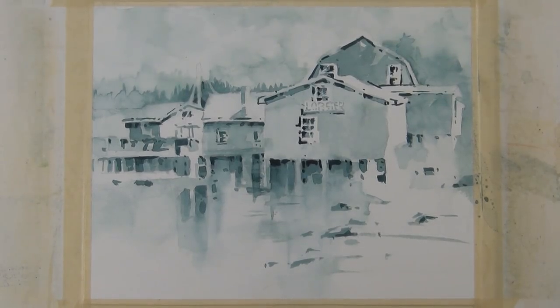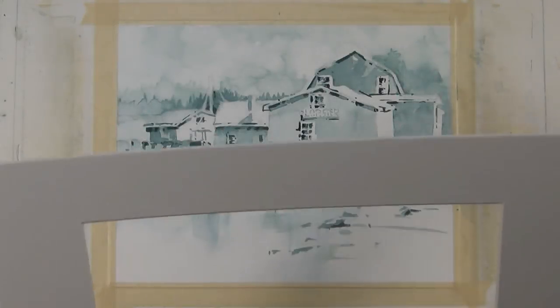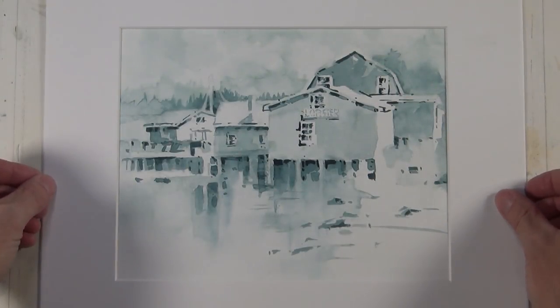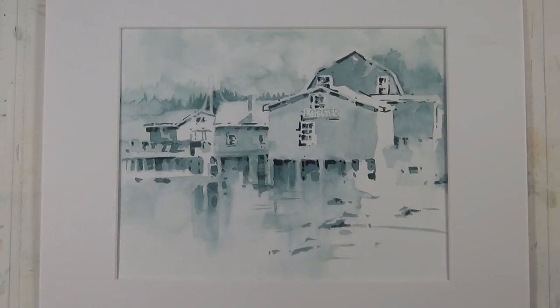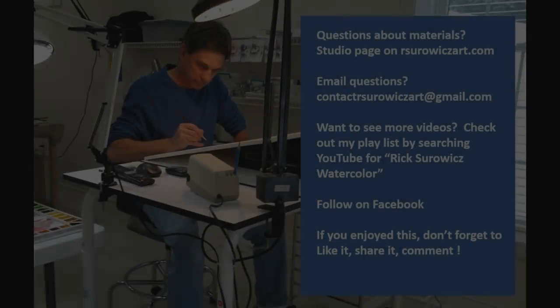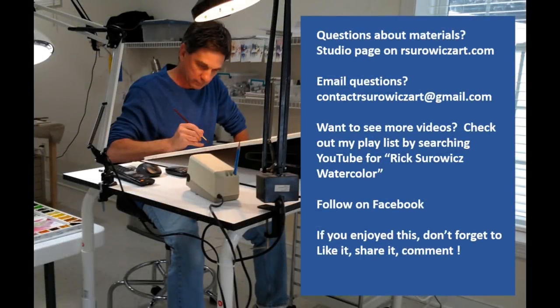And that completes this version of Lobster Shack. I'm going to place a white mat over it — and there you have the completed painting. Be sure to check out my Facebook group, Rick Serwitz Watercolor Friends and Subscribers. If you have questions about my materials, you can go to the studio page on my website, rserwitzart.com. If you have specific questions, you can email me at contactrserwitzart at gmail.com. Thanks for watching.